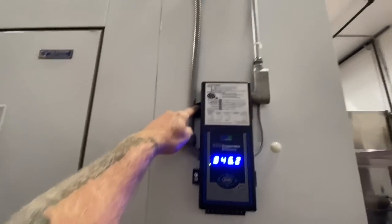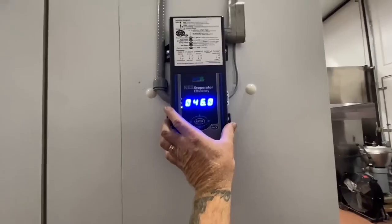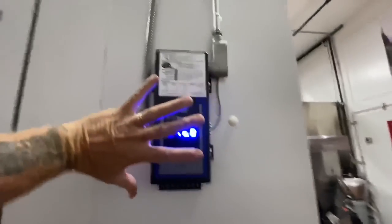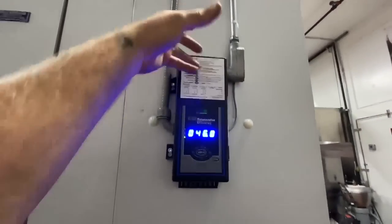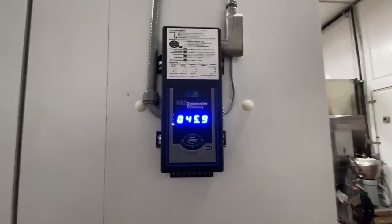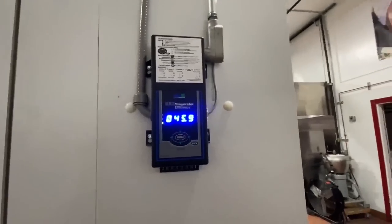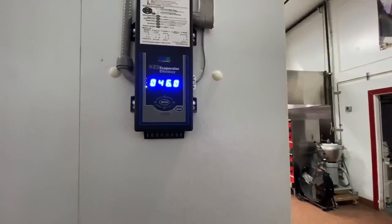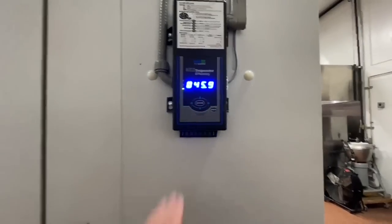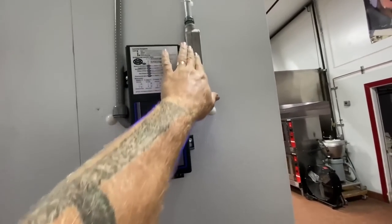There is a mounting box you can get that goes under here that this would screw onto. We got super lucky because of the LB right here — you take the four screws, it'll rotate up and you can get to everything. Super lucky on that. Box is coming down nicely now. The wiring was just five conductors in — power, ground, neutral.